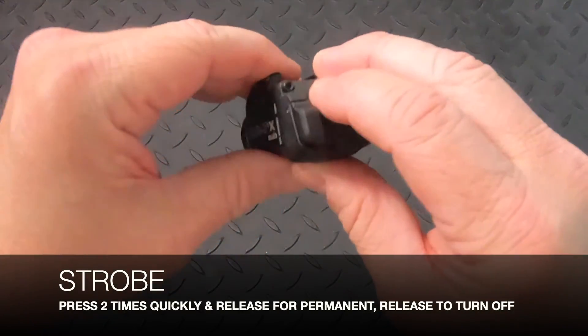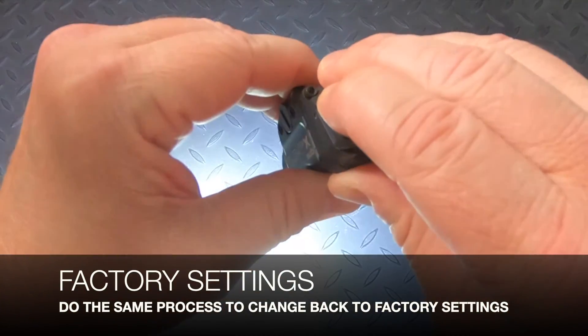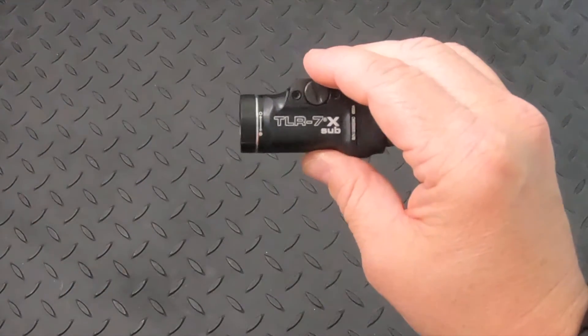To unprogram the light back to factory settings, do the same thing: 1, 2, 3, 4, 5, 6, 7, 8, 9, 10. The light turns on solid, then turns off. Now it's programmed back to factory settings.